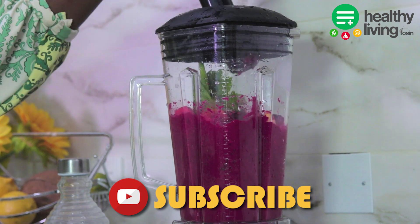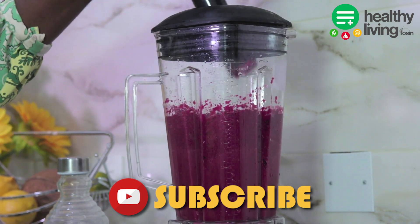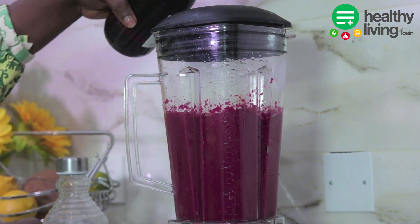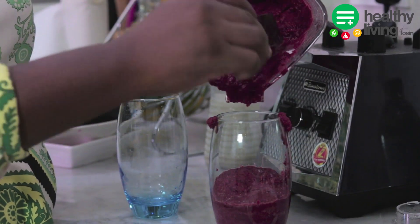Some of the benefits are: number one, it will boost your energy and stamina; number two, this is also a great way to detox naturally; number three, this will give you a glowing skin; and lastly, this will also help you manage your blood pressure. Once everything is ready, we will serve and enjoy this smoothie.